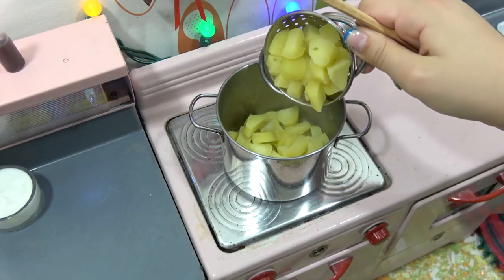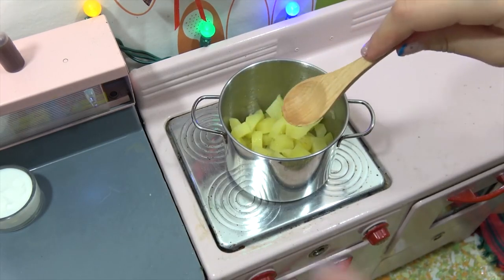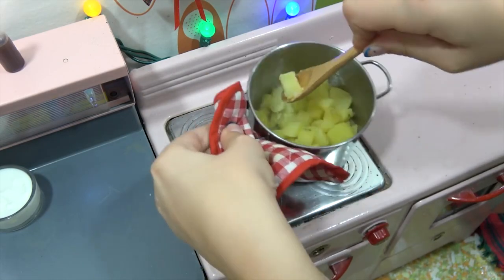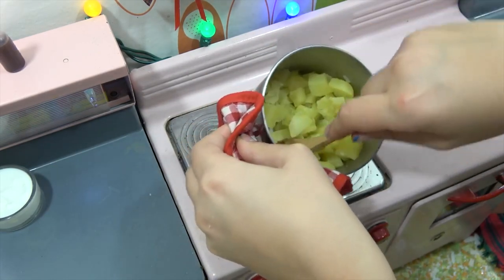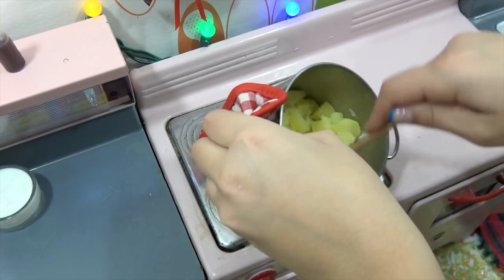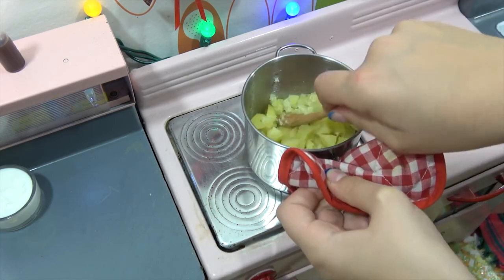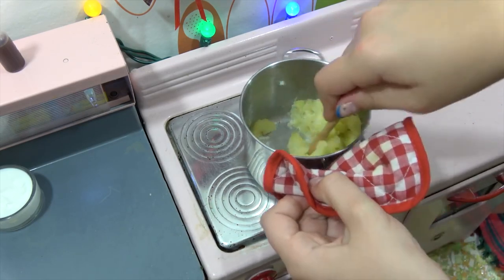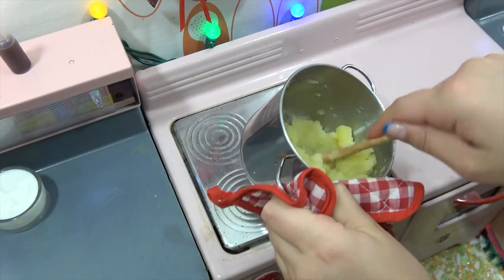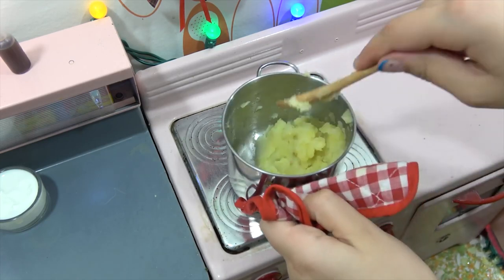I got the potatoes drained, now I'm going to pour them back in and mash them. You're asking me if I had a mini masher but I haven't found one yet that'll fit this. A lot of times you would use a mixing blender, but we're gonna try to do it with the whisk. How are they looking? They're looking good, I think they're pretty much ready.